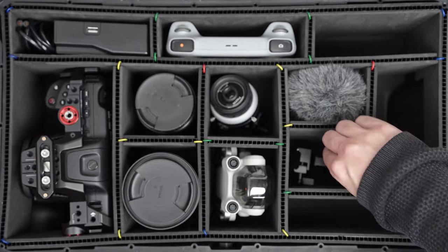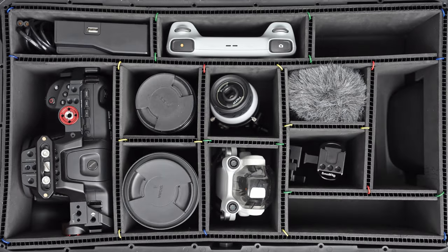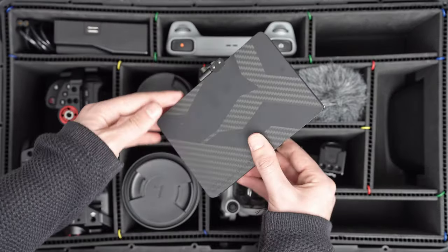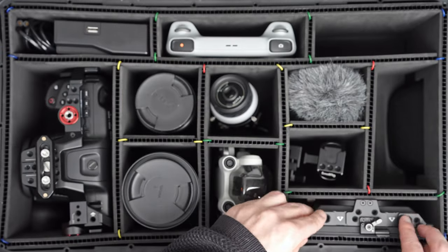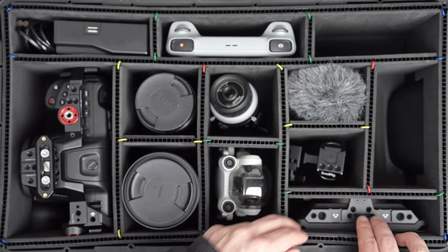Just below the microphone I put in this SmallRig side handle, which I use to rig out my Blackmagic camera — it fits just in here. To eliminate lens flare when shooting outdoors, I have the Tilta matte box, which fits really comfortably in the bottom right-hand corner of the case and is with me on pretty much every single outdoor shoot.